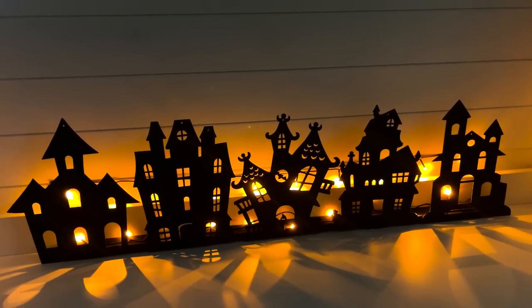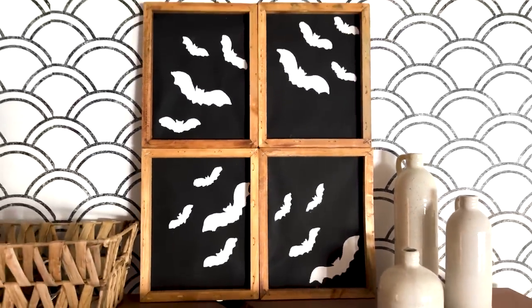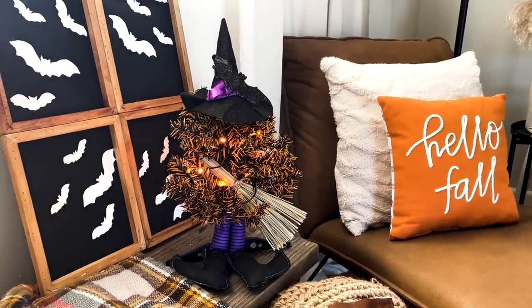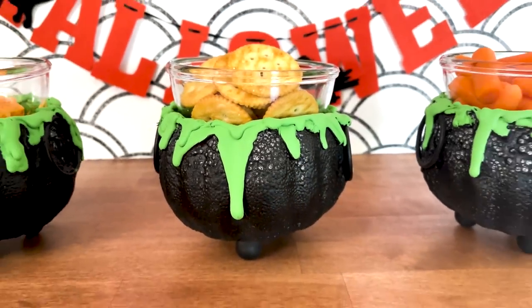Hey everyone, welcome back! I went to Dollar Tree recently and they are finally starting to put out all of their Halloween craft supplies and Halloween decor, so today I have five brand new Halloween Dollar Tree DIYs for you.